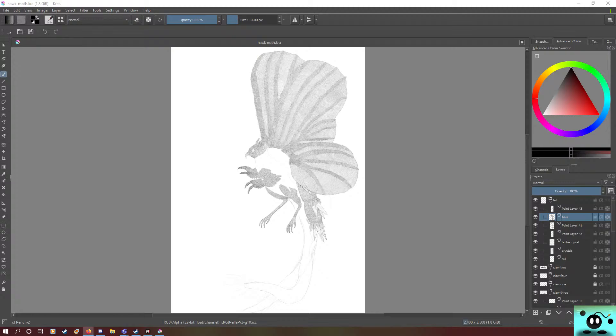Alright, welcome everybody back to the Hawk Moth project. As you probably already have seen, a lot of things happened. For instance, it looks like the icons are all a little bit messed up. Well, that's because it is messed up — I didn't know. But yeah, it is messed up.